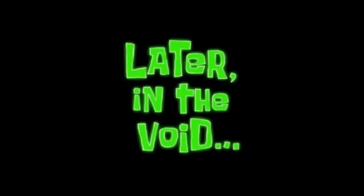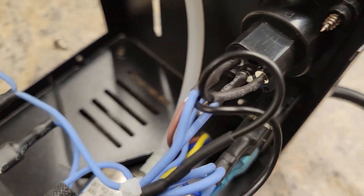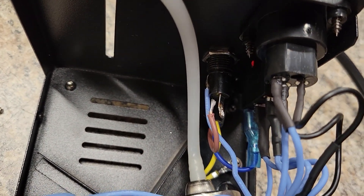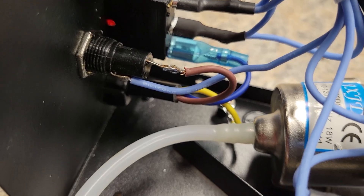Later in the void - so if you take a look right in there, I wasn't getting any power, nothing was happening. Garbage, garbage. A few moments later - alright, got that guy soldered back on, let's try this again.